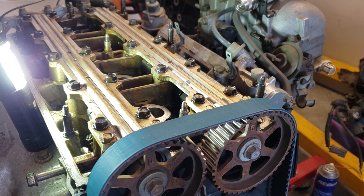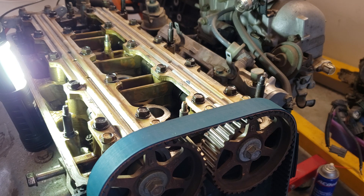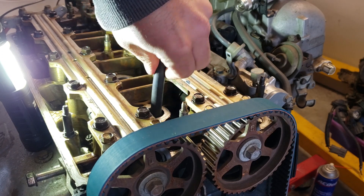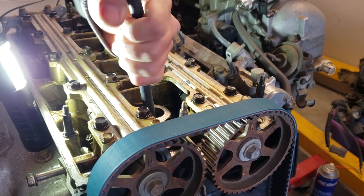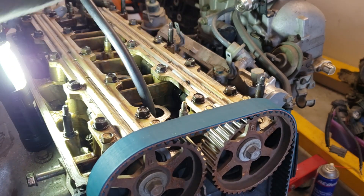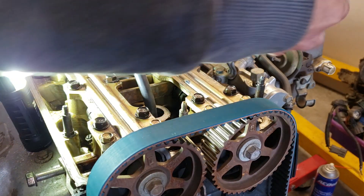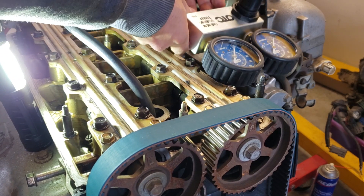Now I'll show you the leak down tester setup. There's the line that goes into the spark plug hole — thread it in there. This comes with the kit; everything you need is in the OTC tester kit box. This goes into the liner here, locks in place, and the other port connects to your compressor line.